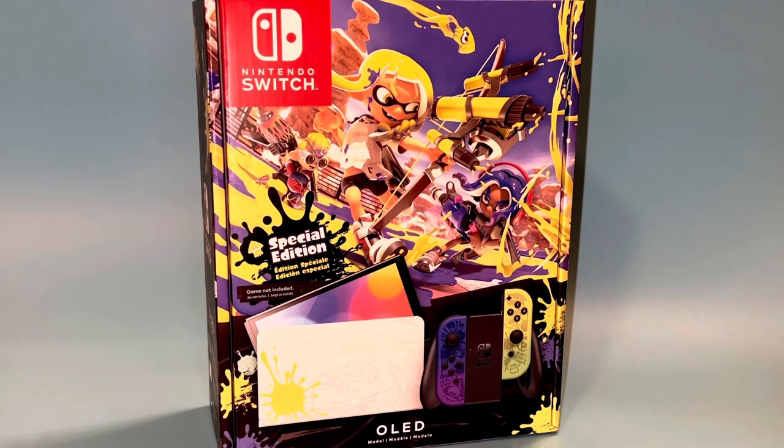What we have in front of us is the special edition Splatoon 3 Nintendo Switch OLED. What makes this one unique is there is a back print on the tablet, the dock has got a Splatoon motif, and of course you've got those incredible looking Joy-Cons that do a blue to purple, yellow to green gradient on them.